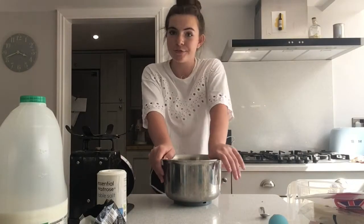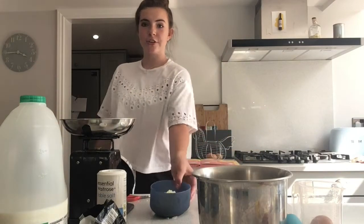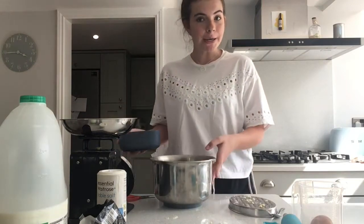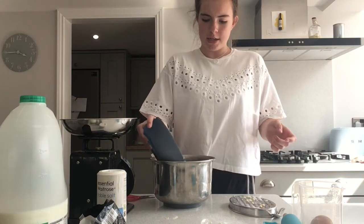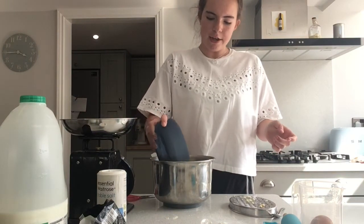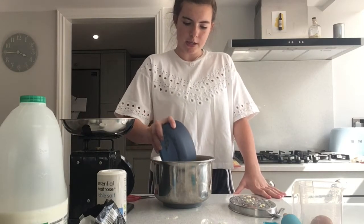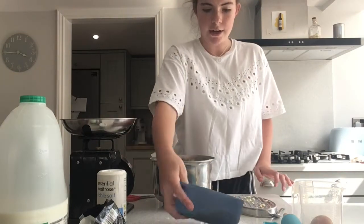Now everything is made into fine crumbs. We're now going to add our cheese. Measure out 75 grams of cheese and then grate it. I've just grated my cheese. We want to add it into the mixture, but you don't want to add all of it — add about three quarters of it and save the rest.